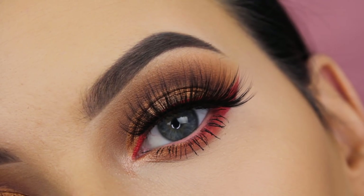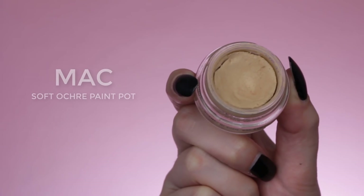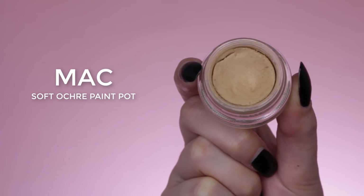Hey guys, welcome back to my YouTube channel! Today I'm going to show you how I created this halo cut crease with a red eyeliner. The first thing I always do is prime my eyelids — I love the MAC Paint Pot in the shade Soft Ochre.